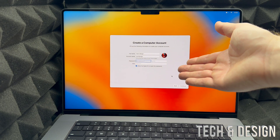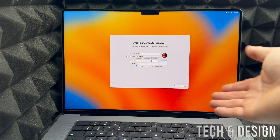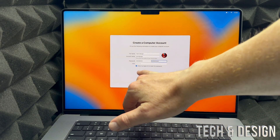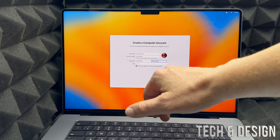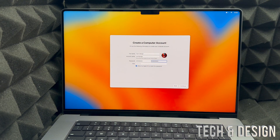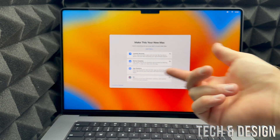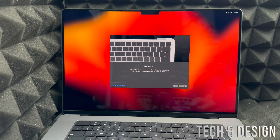You'll also need to set up a Mac login password. Keep the checkbox that says 'Allow my Apple ID to reset this password' checked — that way, if you ever forget your password, you can reset it using your Apple ID. Click Continue on the bottom right. You can change your full name and account name to anything you like. Then iCloud will set up your account, and you can customize settings or just click Continue.